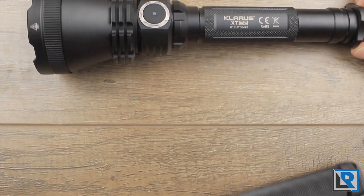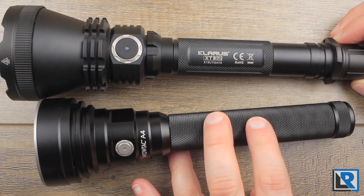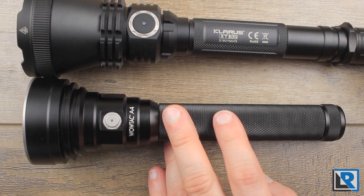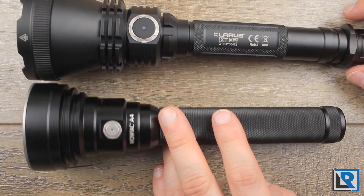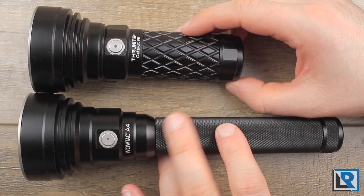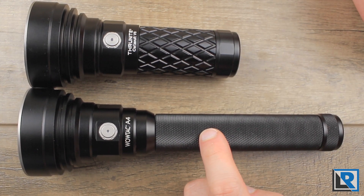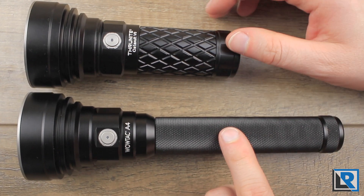Just some additional size comparisons of similar lights. On top I've got the Claris XT32, which claims a thousand meter throw — the head is just a little bit bigger, and the light's longer because of the tactical tail switch. Then the Thrunite Catapult V6 — those heads are pretty much the same. The Thrunite is shorter due to the battery configuration and thicker in the head, but they really share the same design philosophy.